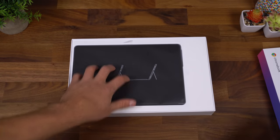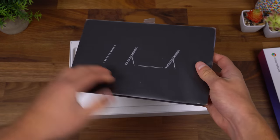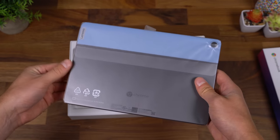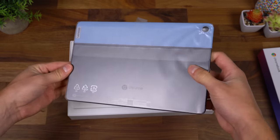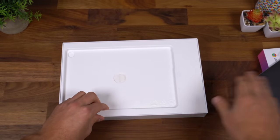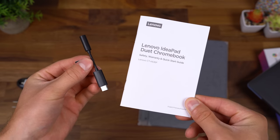Opening the box right away, we have that 10.1 inch Chromebook — essentially a tablet that becomes a laptop when you connect it to the keyboard. Looking at the back, that's kind of a cool accent it has on the back. We're going to set the tablet to the side for just a second and continue through.